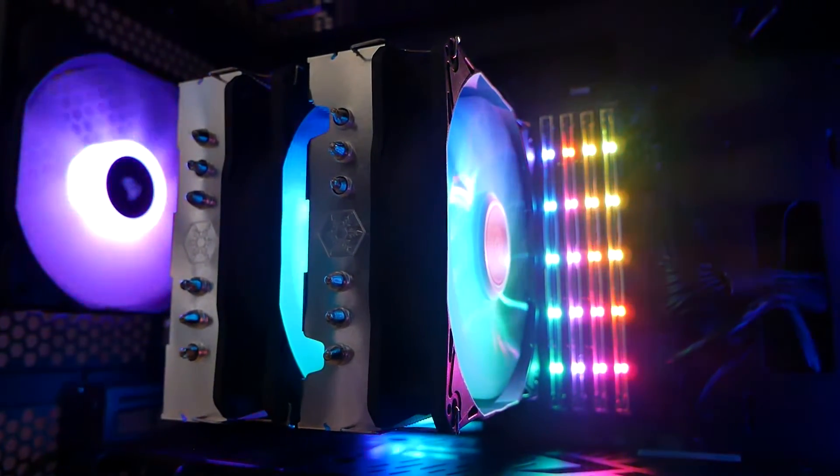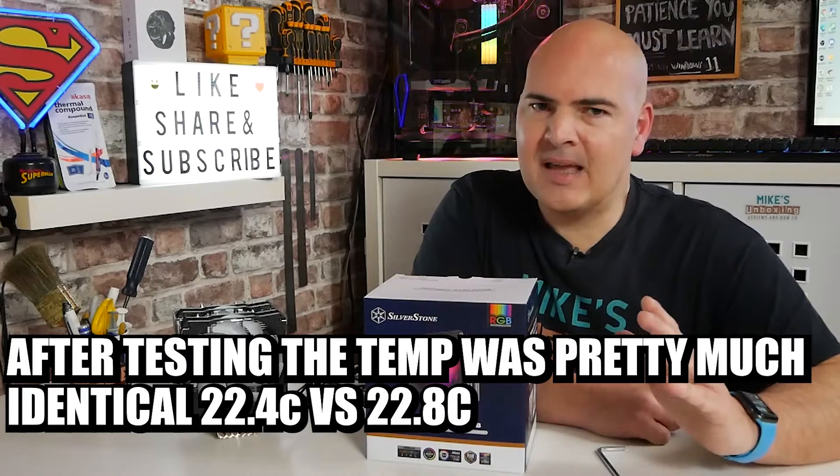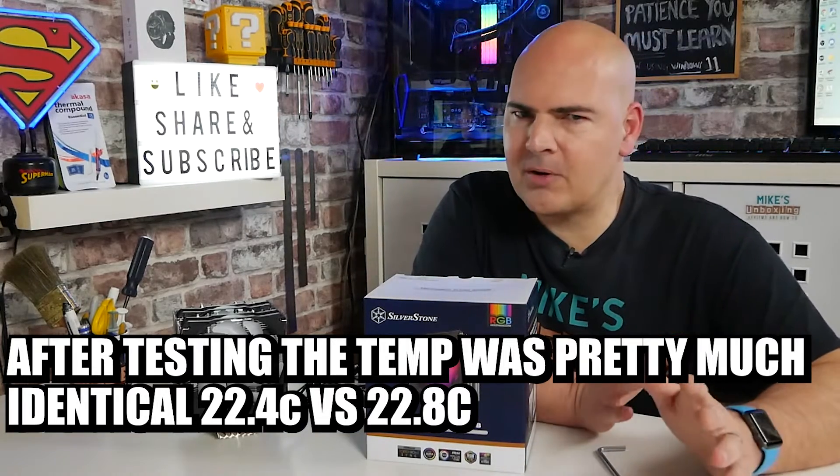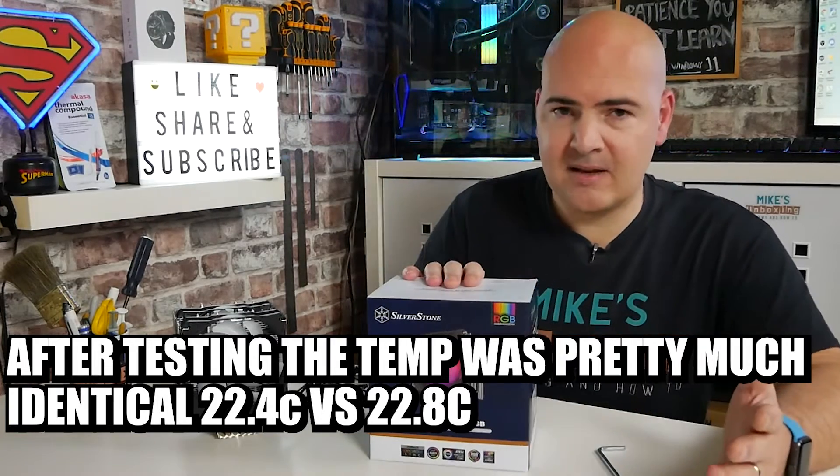The ambient temperature is a little bit lower — about one degree lower. Our temperature probe doesn't go down less than one degree, so there's a margin of error there. Although it looks like we've had a reasonably significant win with the Silverstone Cooler, the temperature accuracy isn't 100%, but it is giving a very good indication of how it's actually performed. Ease of use: very, very easy. The AM4 mounting kit is exceptionally easy to use.